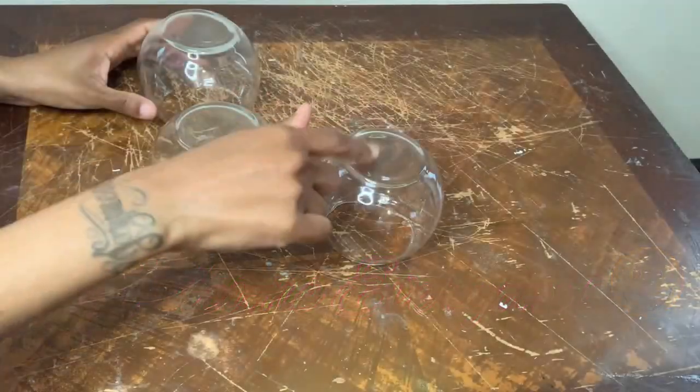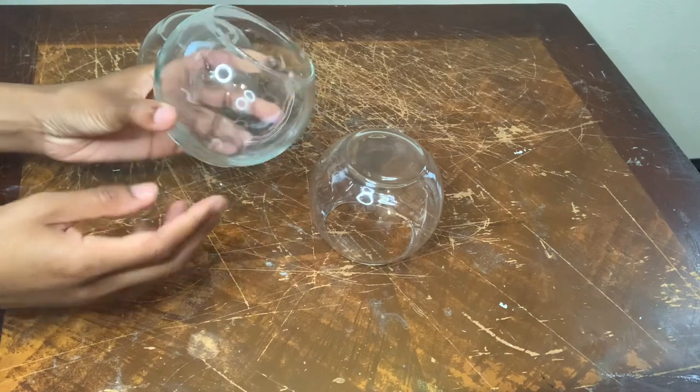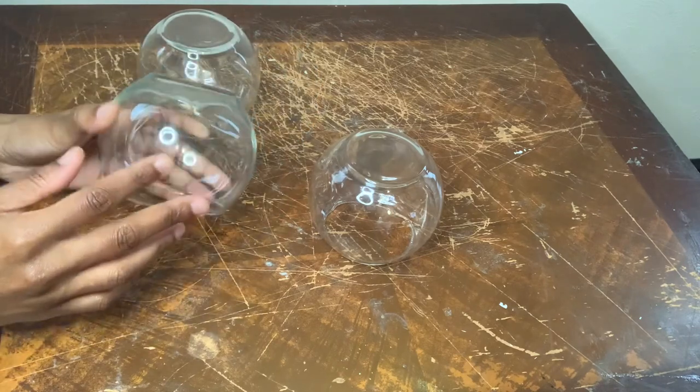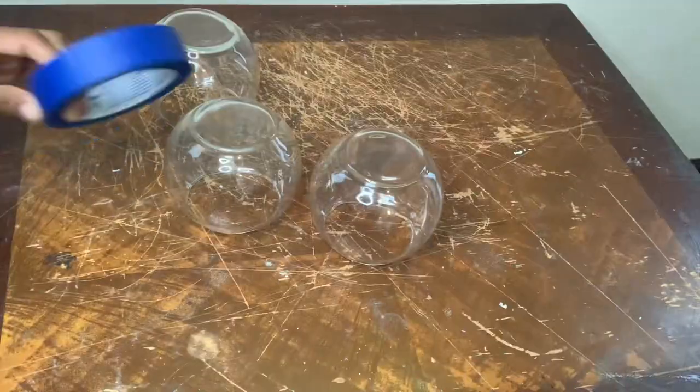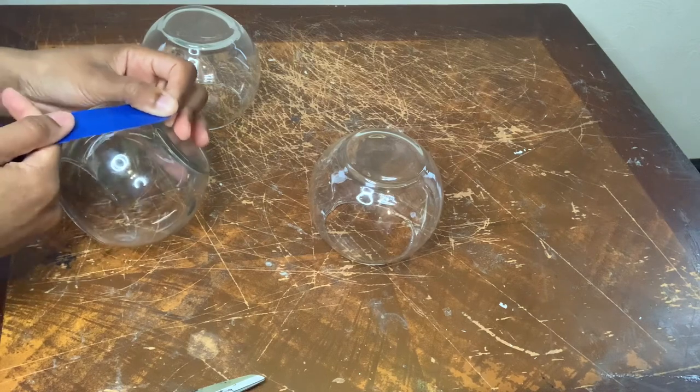Welcome or welcome back to my channel. In today's video I'll be making a three-piece set of gold glam vases. I'm starting off with these glass bowls that I purchased from Dollar Tree, and I'm using this blue painters tape to make three different designs on each vase.